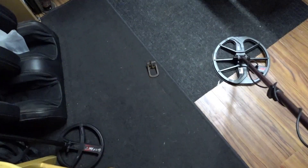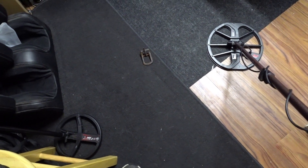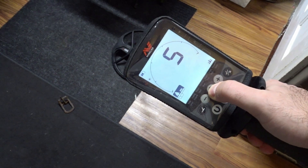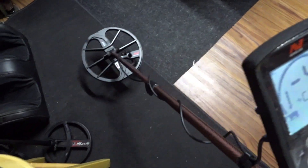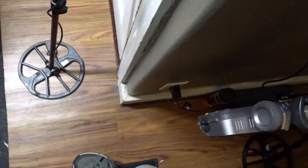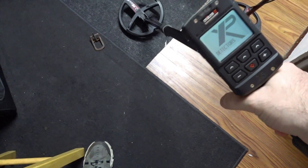I'm testing this fully iron buckle that I've dug up. The Equinox is very good at identifying it as iron. We started up in Park 1, recovery speed 5, F2 of 6, and with full iron bias on, it correctly identifies it as iron. Now let's go to the Deus 2 and start it up.